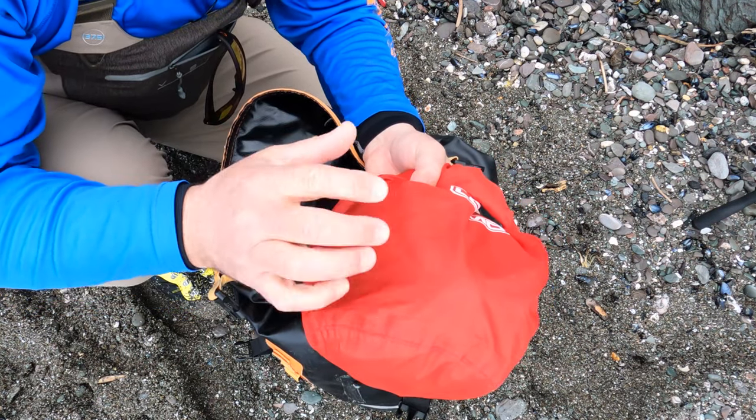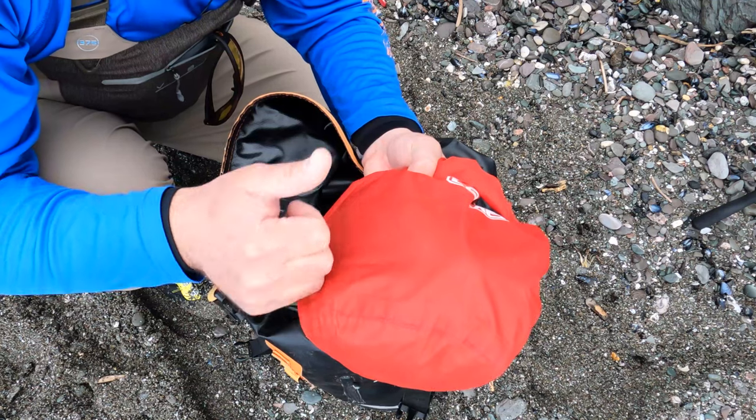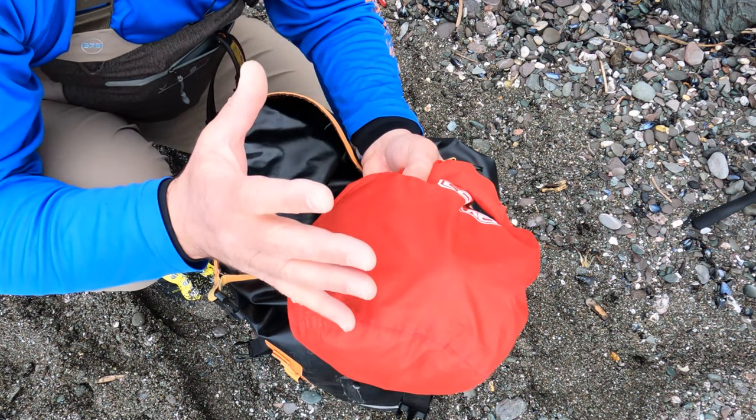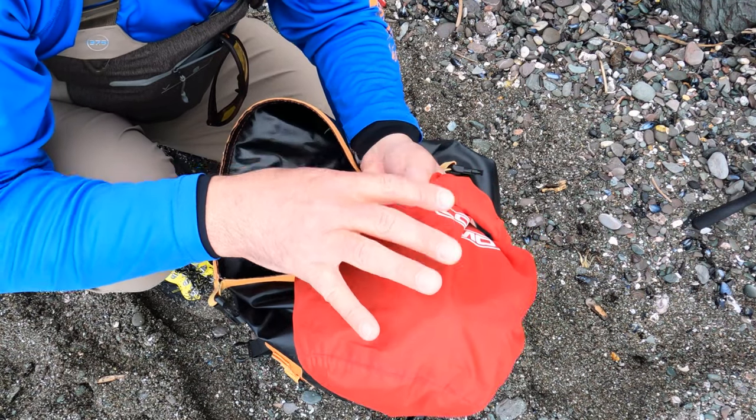I've got in there my mobile phone, my car keys, my sunglasses, my reading glasses, a hat, a buff, sun cream, all that kind of stuff — stuff I want to keep separate in a bag within the main bag.